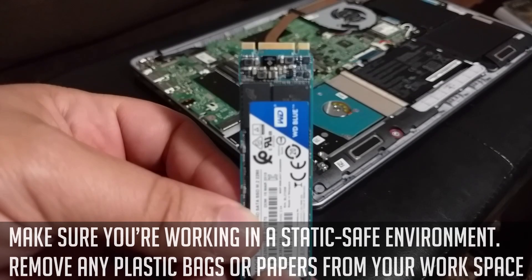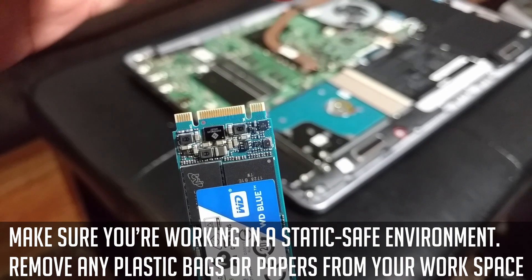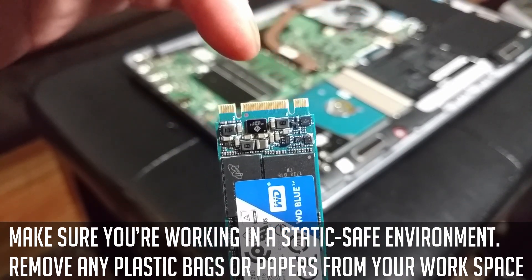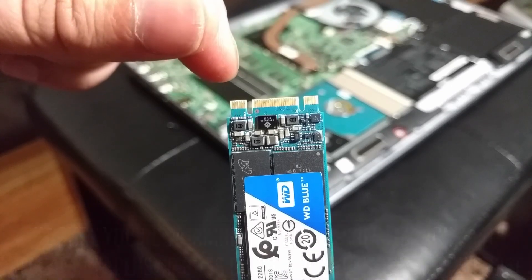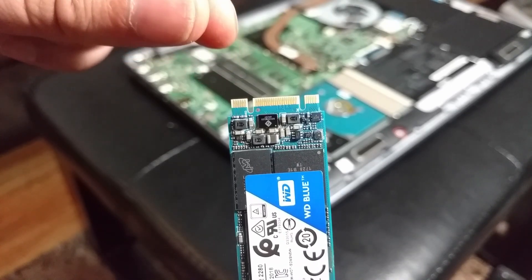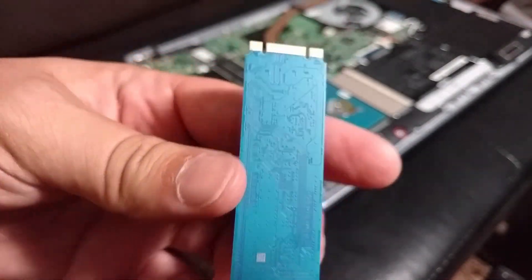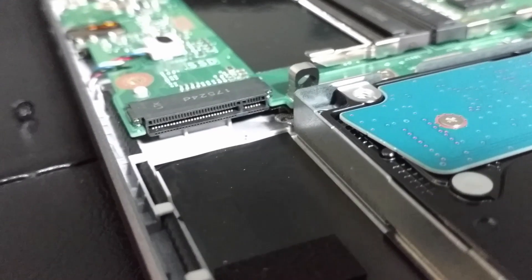There's a right way and a wrong way to put this in. There's gonna be four pins on one side and six pins on the other side. You're gonna want to put this in upside down — this is right side up, this is upside down.